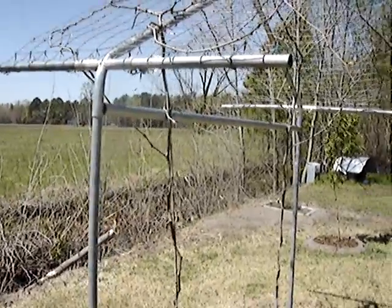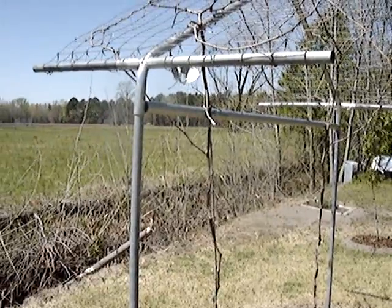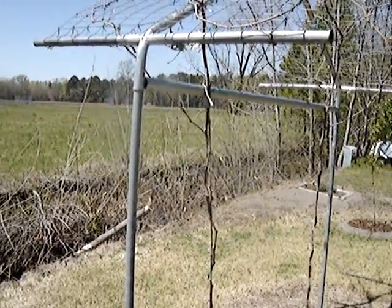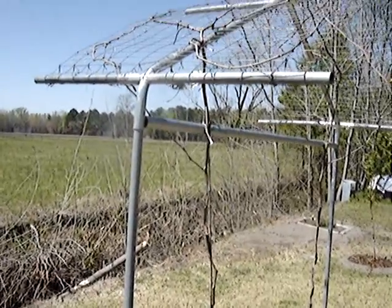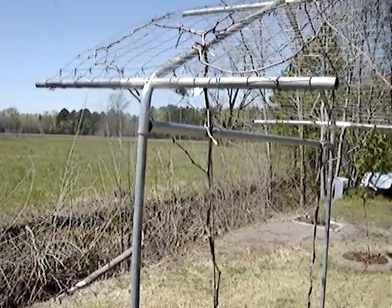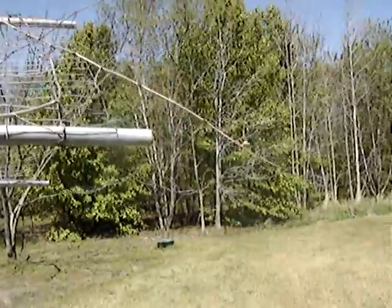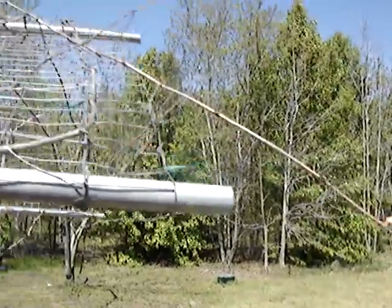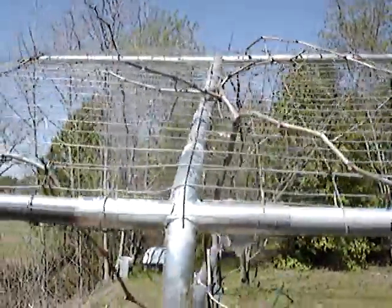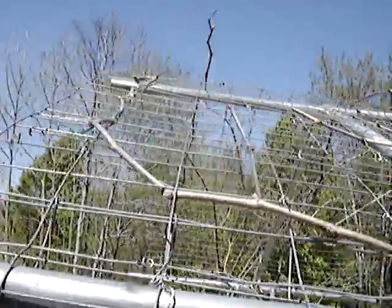The glassy-winged sharpshooter was all over it and they carry that vector disease, Pierce's disease, and I'm thinking that might have set in on it. But it's pretty resilient — it kind of bounced back this year, because as you can see it's back alive with buds coming off at all the major points.